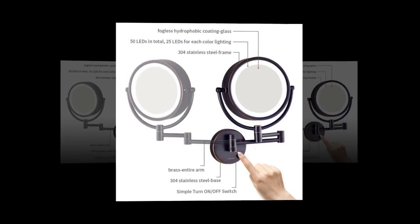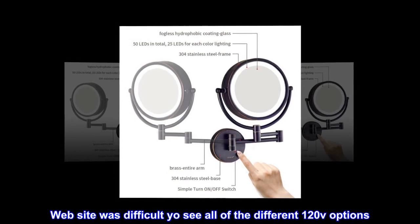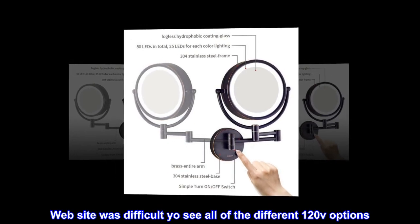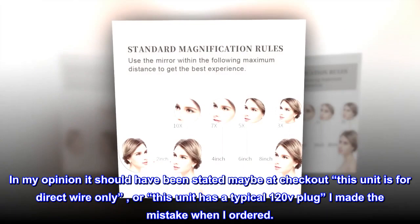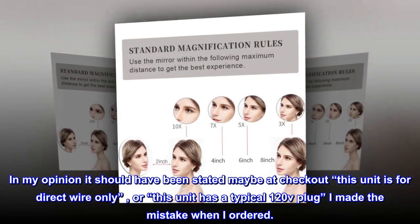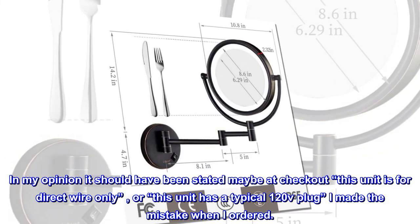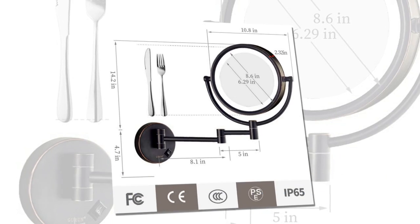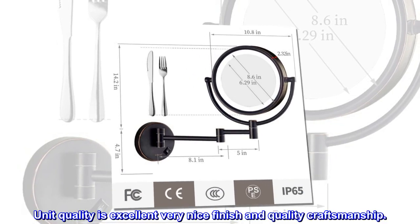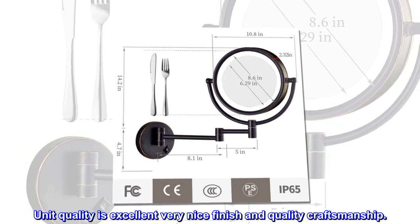Top review from the United States: Be careful what you order — the website can be difficult. You'll see all the different 120V options, and in my opinion it should have been stated at checkout whether the unit is direct wire only or has a typical 120V plug. I made that mistake when ordering. However, the unit quality is excellent — very nice finish and quality craftsmanship.